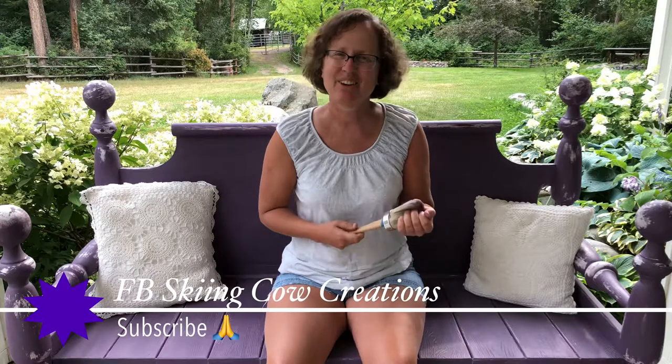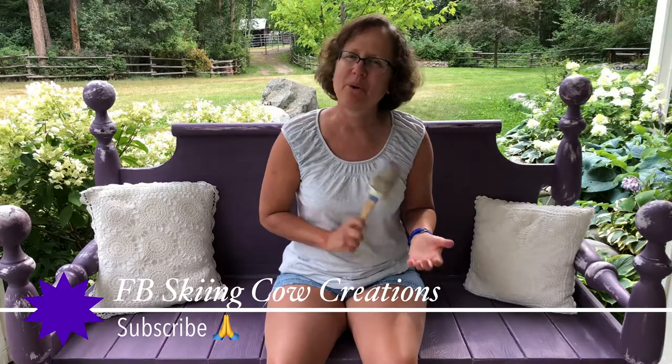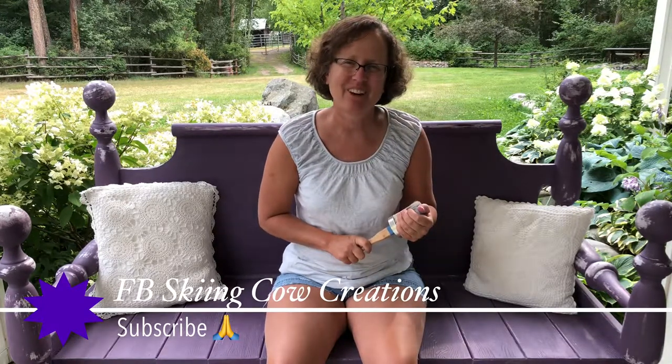I hope you enjoyed this video. I make lots of videos of my furniture makeovers — I really enjoy doing it. Subscribe if you would like to see more. Thank you for watching!